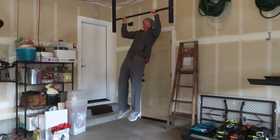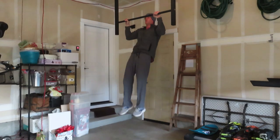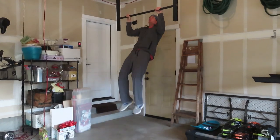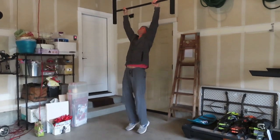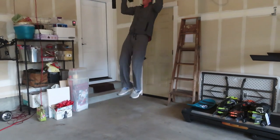I call this workout the 253 because it's 250 reps and then a three-mile run. Start out with pull-ups or some sort of a pull move. If you can't do regular pull-ups yet, you can use a pull-up assist band or a pull-up assisted machine at the gym to get you started. Once you get strong enough you'll be able to do regular pull-ups on your own. Do several sets until you get to 50 pull-ups.